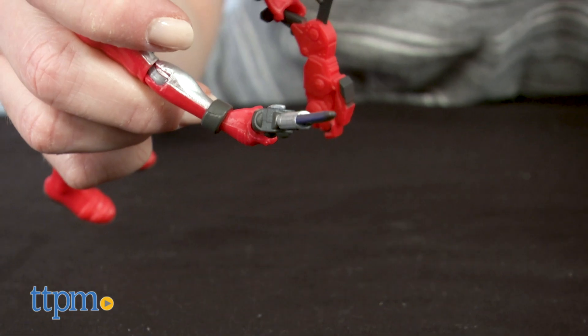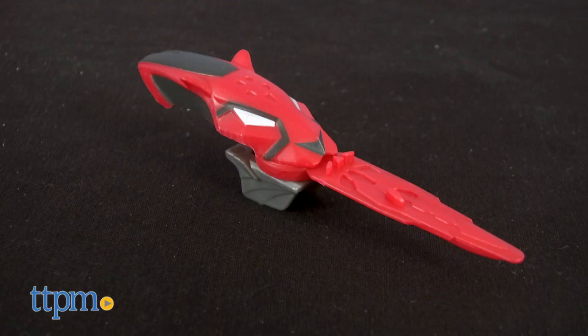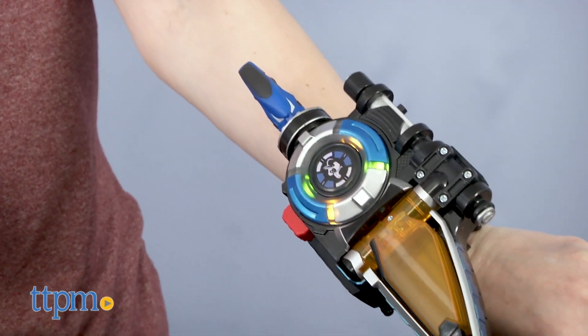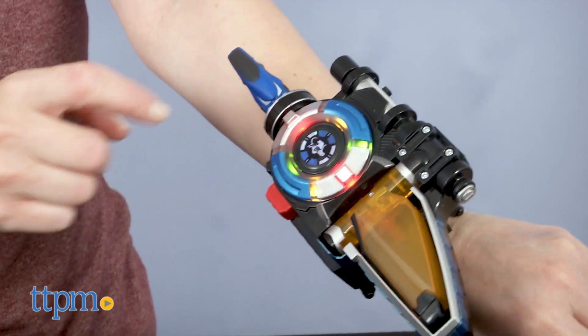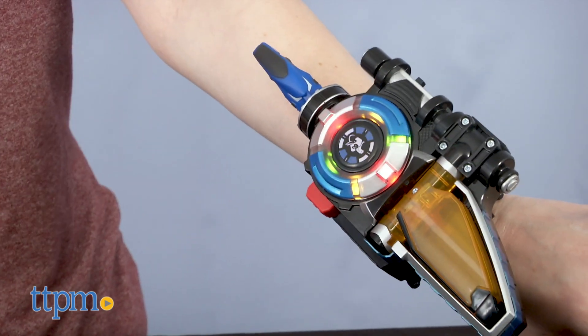Each action figure is sold separately and has poseability and accessories for playing out the action on the show. One of the accessories is a Morph X key that unlocks different character sounds and phrases with the Beast X Morpher, sold separately. Don't worry Smash, I got this. The Blue Ranger Power!